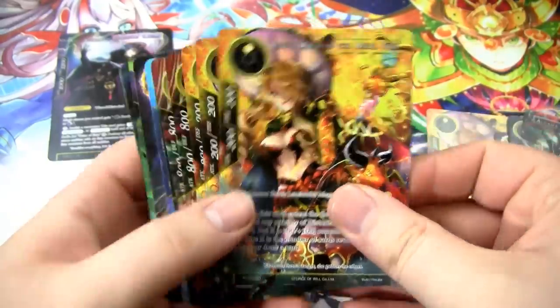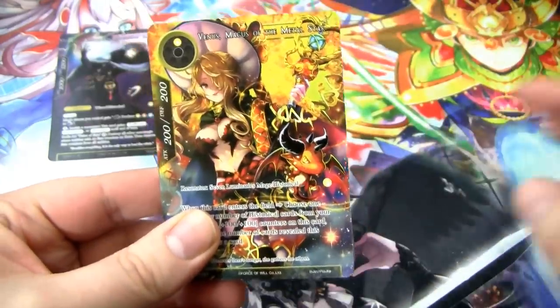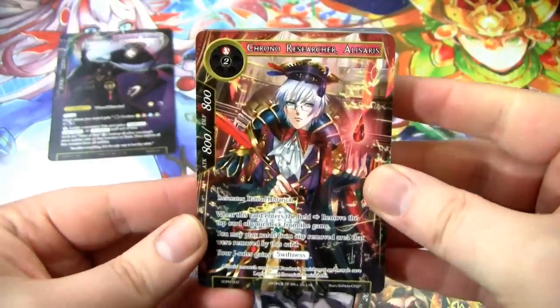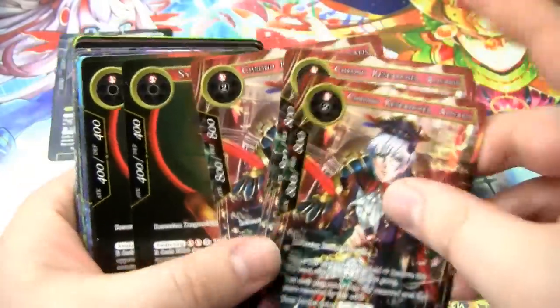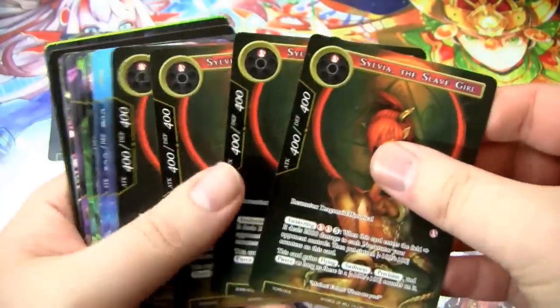And then we have just the rest of the cards. Let me just flip through these real quick and then I'll go over them individually. Once again, we have the Venus Magus of the Metal Star — pretty cool. She's like a good one-drop resonator for the deck. We have the Chrono Researcher, Alasaris — so we have four of this dude. We have Sylvia, the Slave Girl. I know there's a lot of buzz about this card. She's a pretty good card actually. It's kind of sad. Sad Sylvia.